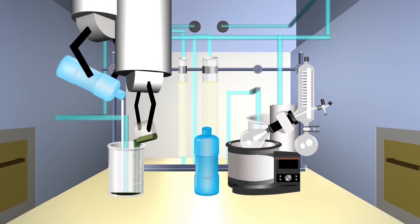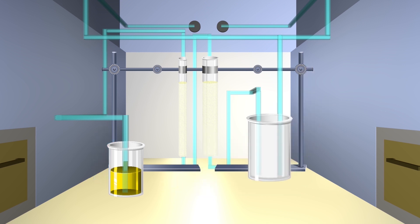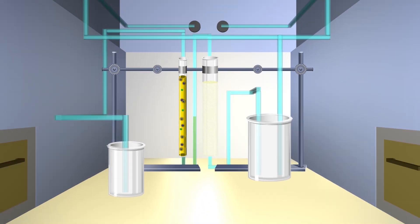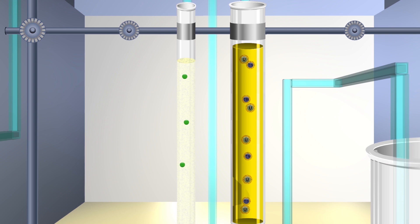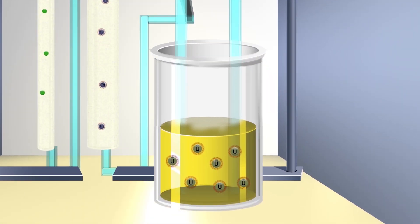Just like in the glove boxes, the U-233 will be mixed with nitric acid creating uranyl nitrate. It's pumped through the transuranic column where the resin inside captures transuranic elements to separate them from the uranyl nitrate. After that, it's pumped through the thorium column and thorium is separated from the uranyl nitrate. The U-233 is singled out now in a dump bottle after passing through the columns.